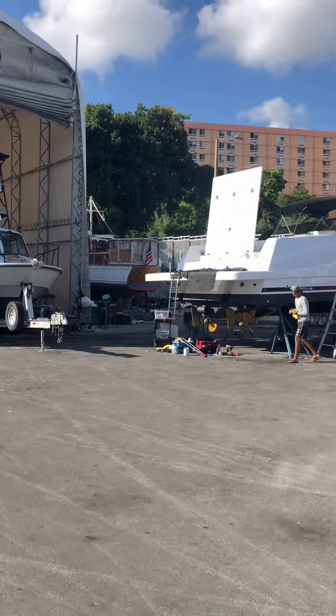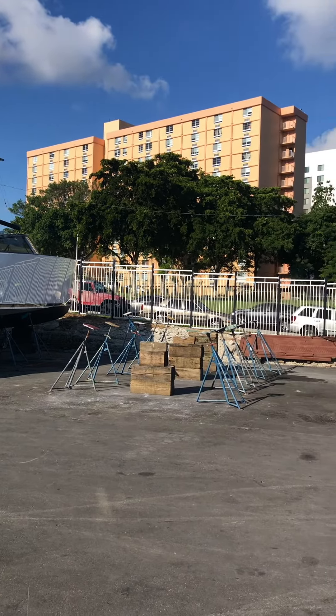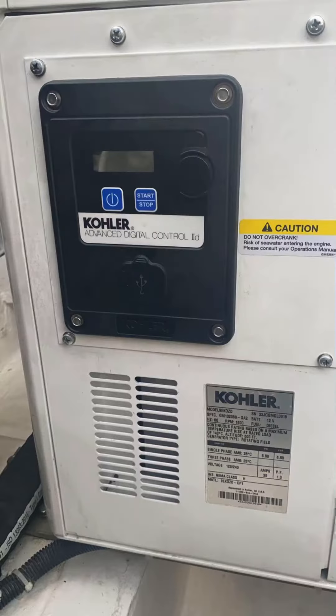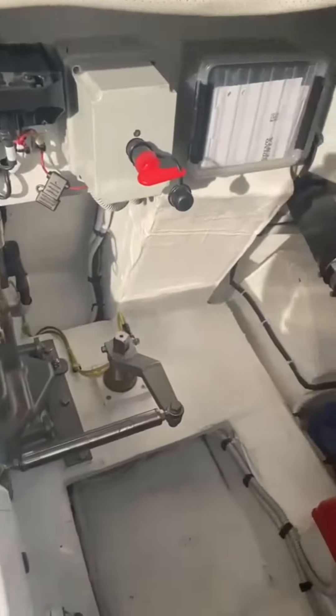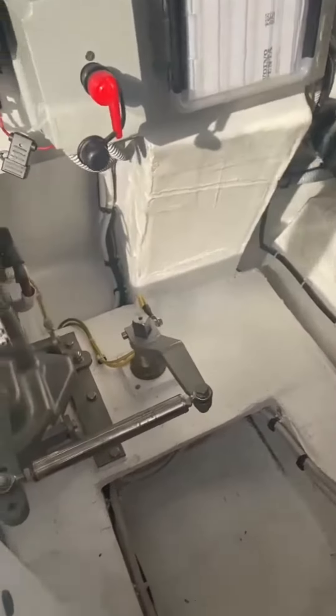Hello guys, this is me again — long time no ask for any favor on this channel. This time I have a diesel generator, brand new, mounted on a 48-foot long pontage boat. It's a small issue, maybe it's a big issue, but here in Mexico we don't have very good technicians.